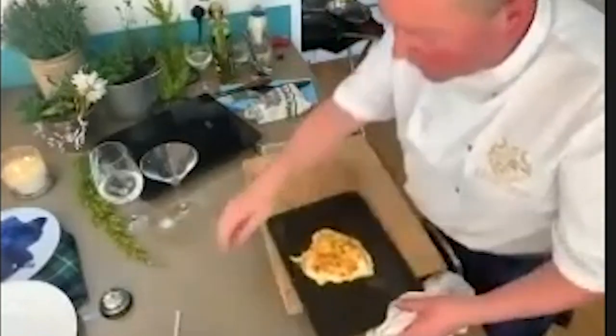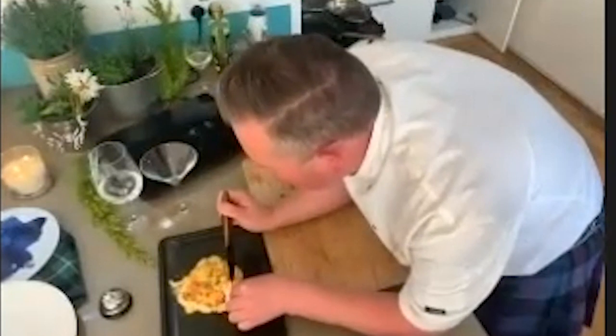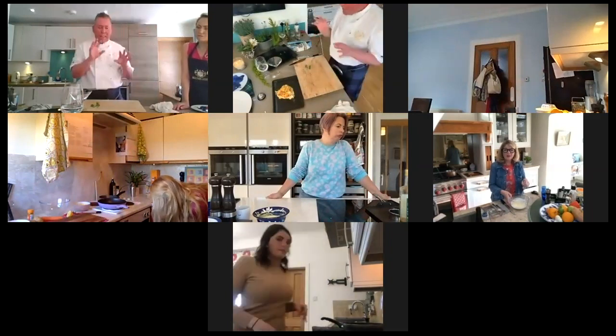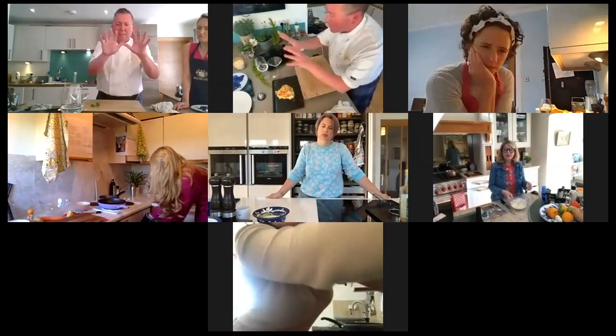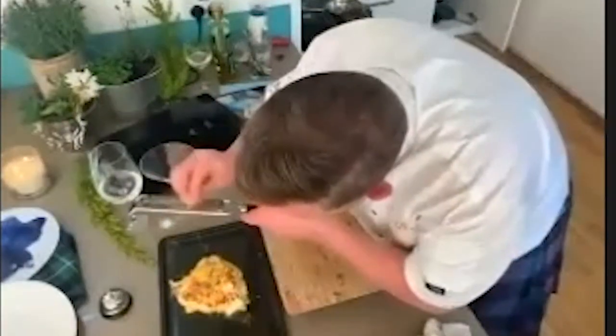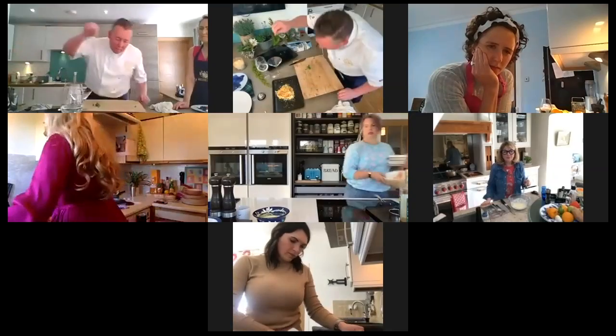I'm a wee bit ahead of you guys, but I've got my cod out of the oven - hopefully you can see it. If you're taking a small knife and just pressing down, you can feel it - it's just going to slightly come away. This is really important: just leave it to rest. Just at the last minute I'm going to add a tiny bit of cheddar on top.